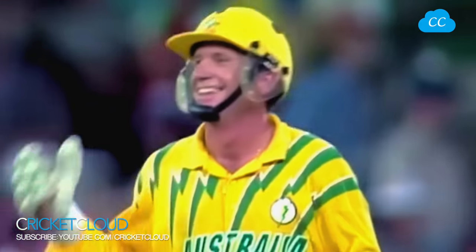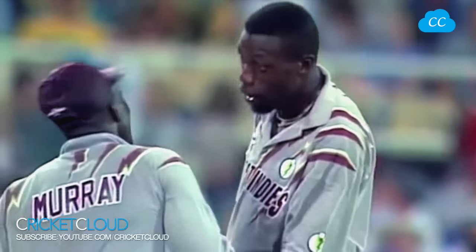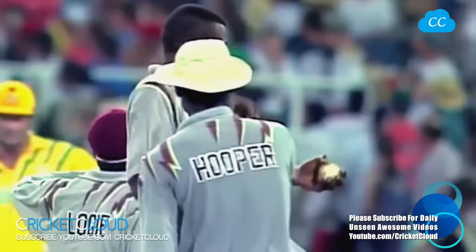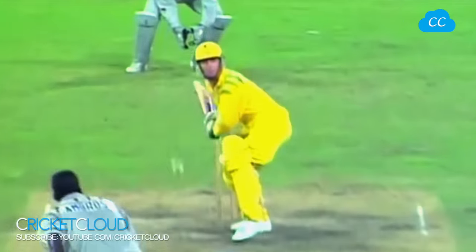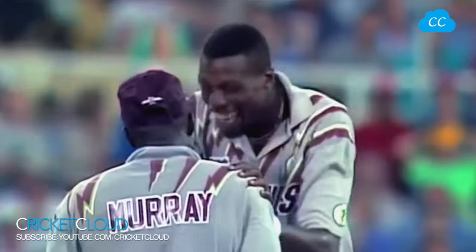Slow ball — too good. Oh, he's laughing, beaten by the change of pace! Curtly is very impressed with that one — he likes that. I think he's enjoyed that even more than some of the bouncers he's bowled. He's swung four ways. Beaten again by the change of pace. Ambrose has a sense of humor. Clean bowled by a slow ball, and it's nine for 214.